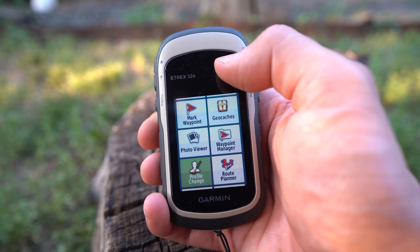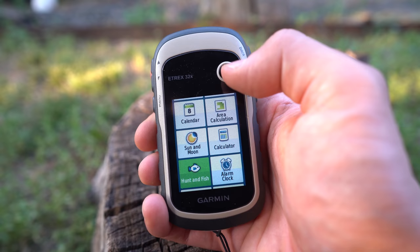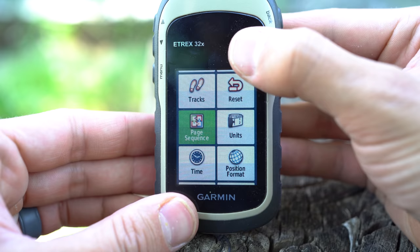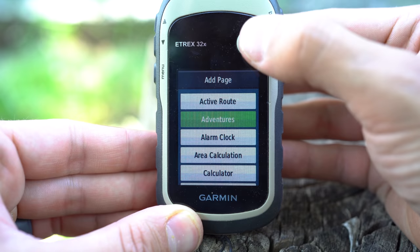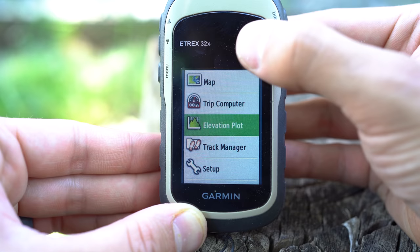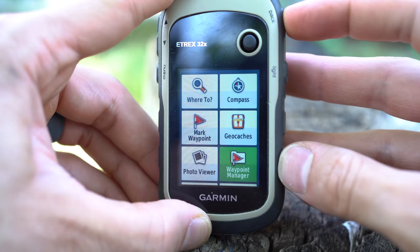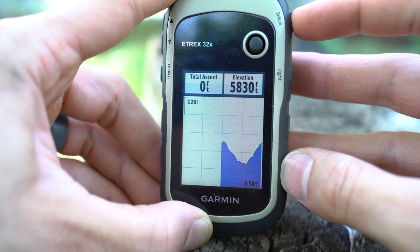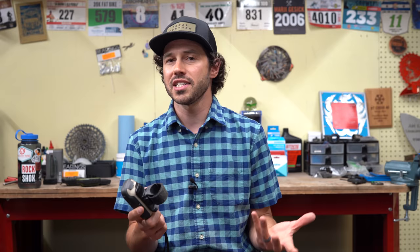While those are the specific bikepacking features I use, this unit is extremely robust with a lot more. It has a geocaching page, it's great for backpacking or hiking, and it has boating options — really, it's a great unit for any adventure activity. While it's a little confusing and time-consuming to figure out, once you do, it works wonders. More recently I found the page sequence option, which lets you toggle through the pages you visit often — for me that's the menu, setup, map, trip computer, and elevation profile.